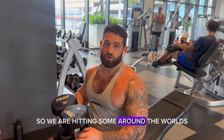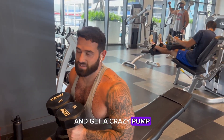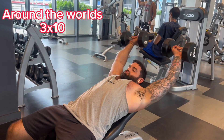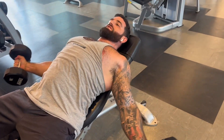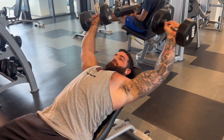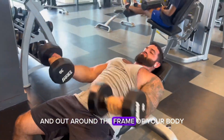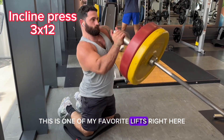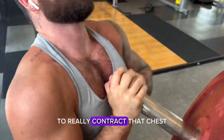So we hit some around the world — around the world for all the angles, get a crazy pump. Keep the light weight for this lift since you are going up over your head and out around the frame of your body. This is one of my favorite lifts right here, and again, you want to go almost straight up to really contract that chest.